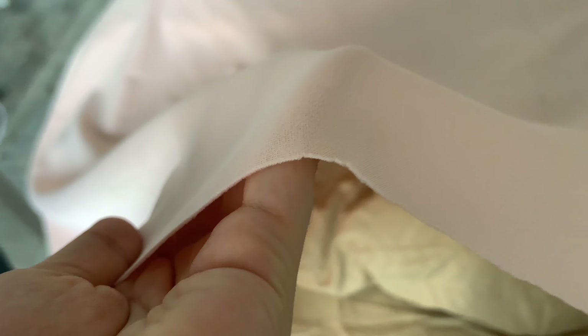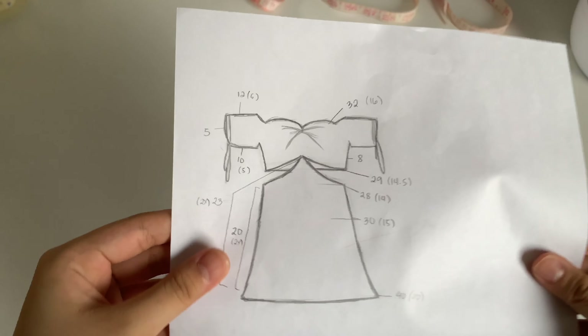What up people, welcome back to my YouTube channel. Today I'm back with another sewing video, but today it is not DIY — it is made from whole fabric. This is the design that I drew and I'm going to make it now.